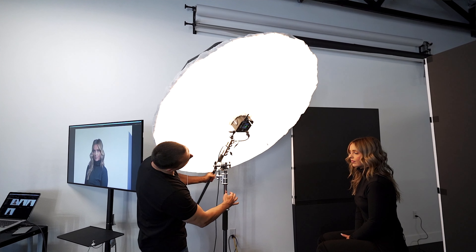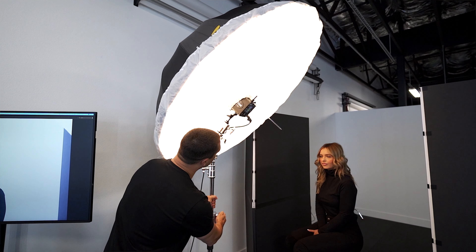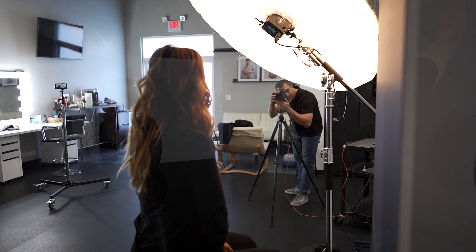For the second lighting setup, we're going to be using a 51-inch deep octa — or deep umbrella rather — with a white diffuser and white interior, with a Paul C Buff Einstein inside. This lighting setup is another variation on beauty lighting. We're going to get a little shadowing with just the one overhead light, and this is where we can bring the v-flat in to control more or less shadow.